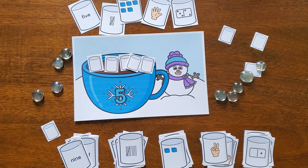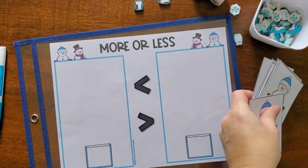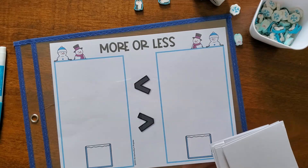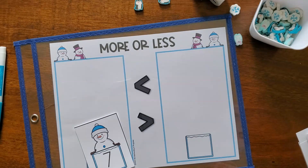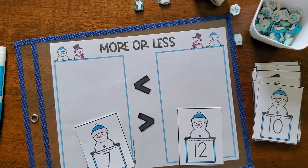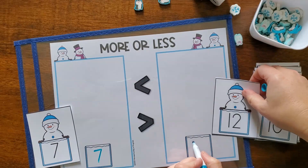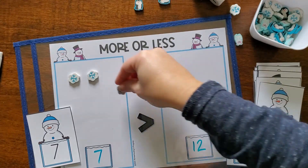Kids can also use the cards by themselves to put in numerical order. This next activity is another math activity — comparing numbers. I took the recording sheet and slid it into a plastic page protector from the dollar store, which is great for using dry erase markers. Kids can write on them, or you can laminate the cards. Kids pull two number cards to compare the numbers.